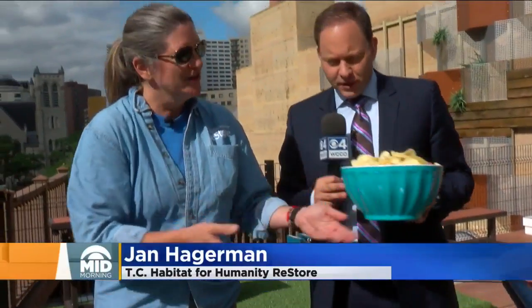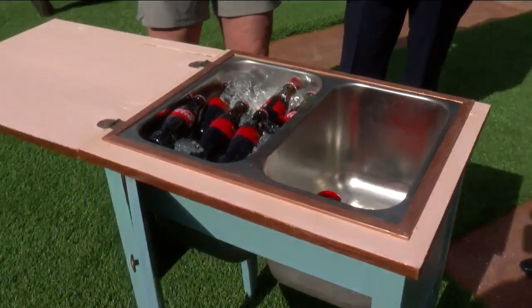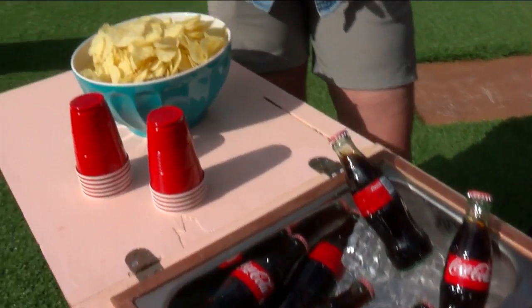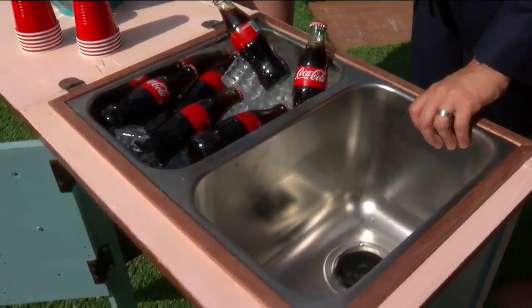Jason, if you'll hold those — we've got the chips, we've got the sewing cabinet. What do we do with it? We've got the chips, we've got the sodas. Look at that — we've got the cups. Another bin for the chips, or put the ice and the dip in there. That's a great idea.